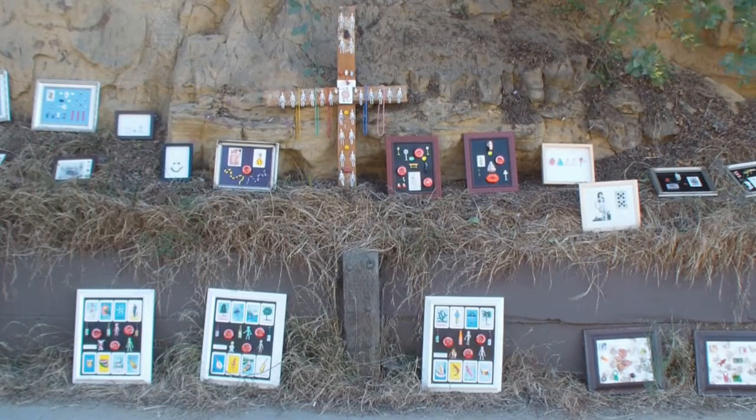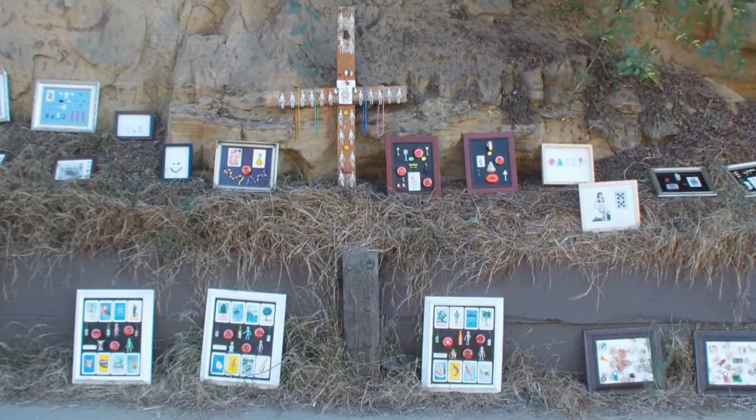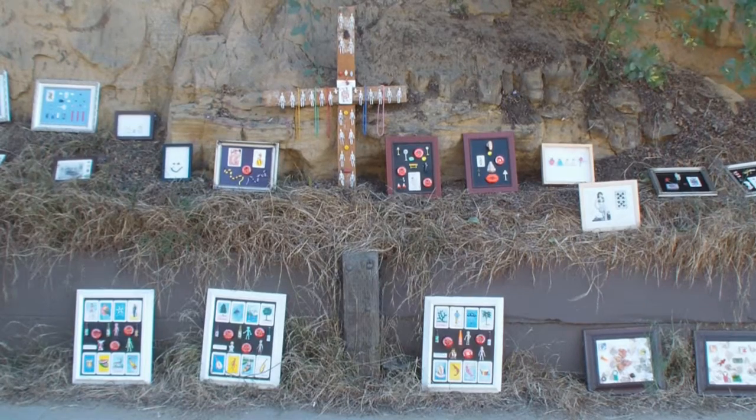Here's the next grouping with the Assemblage Cross, the Queen of Hearts in the center. I made that probably 20 years ago, and it's the first time I've taken it out and shown it.